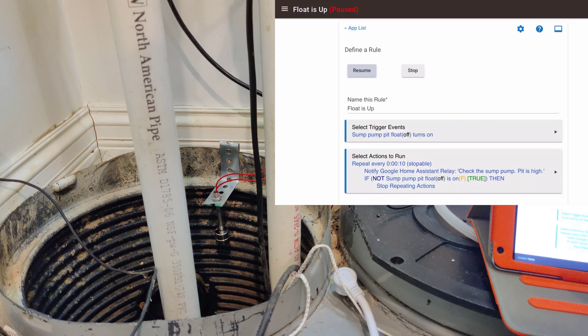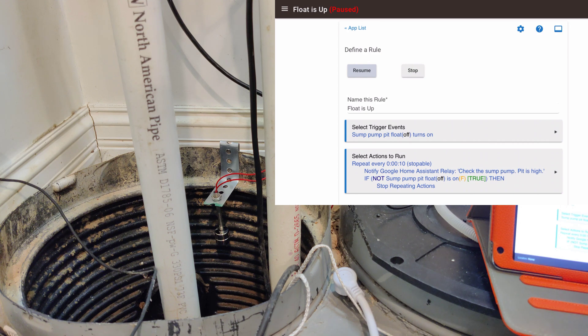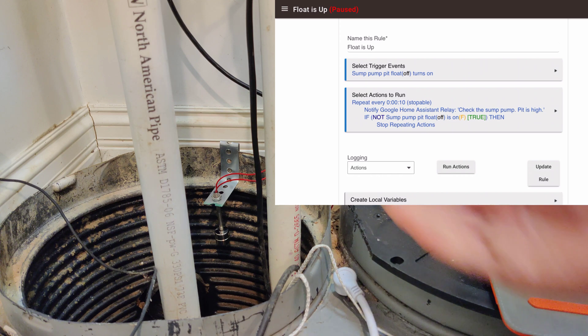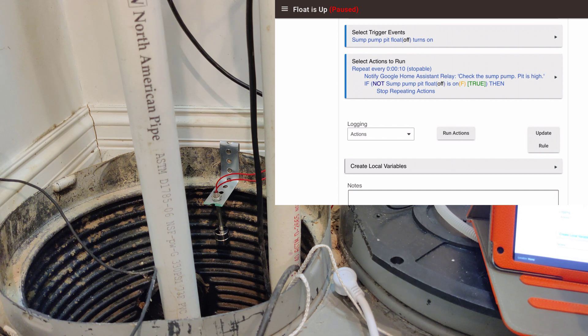And here is the rule. It's paused right now because I want to be able to flip the float up and down freely without triggering it. It is a triggered event: when the float turns on — when the float comes up and turns the switch on — it activates this rule. What it does is every 10 seconds it repeats a call to my Google Home to make noise and say that the sump pump pit is high. And then it just keeps doing that every 10 seconds until the condition 'not sump pump float is on' is met, then it stops.